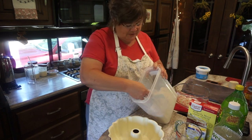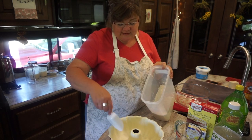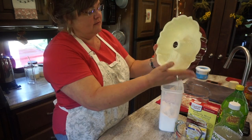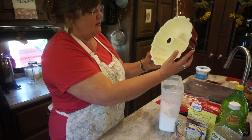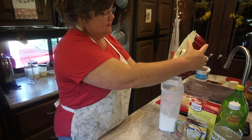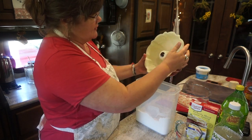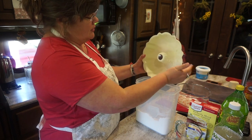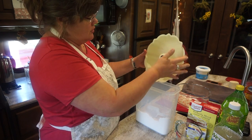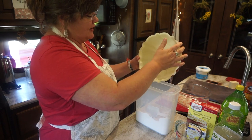I'm just getting some all-purpose flour — maybe two tablespoons. And I'm just kind of patting it around, moving it around. It's a little bit trickier than doing a regular cake pan, because I'm going to have to get this neck here too. But I just kind of tap it around. I don't want piles of excess flour either.